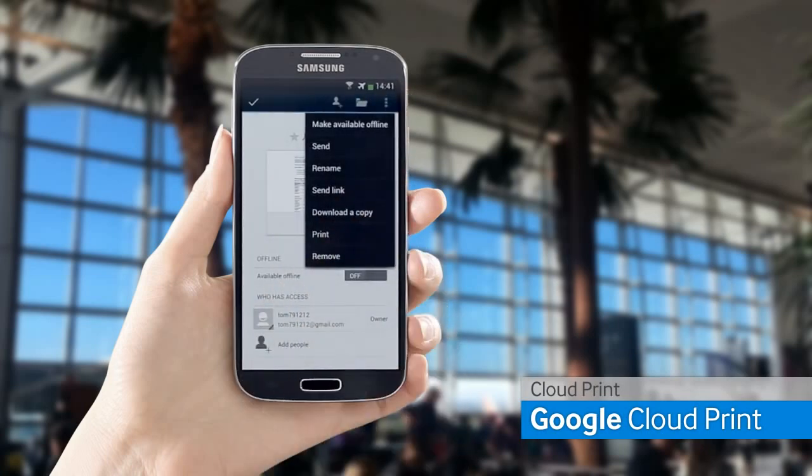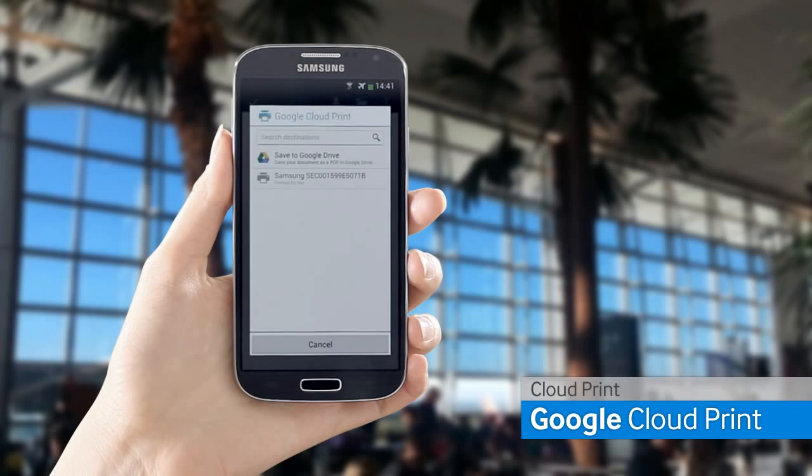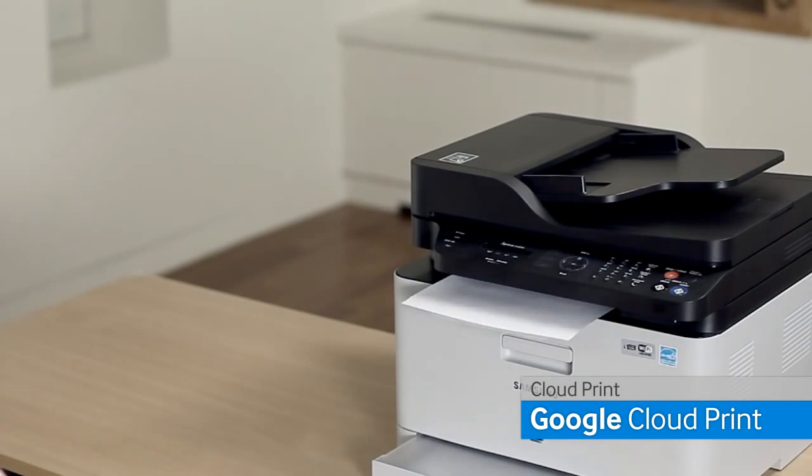Once you have chosen the file you want to print, press the menu on the top right corner and select the print menu. The file will print from the Samsung Express series printer which you registered on Google Cloud.